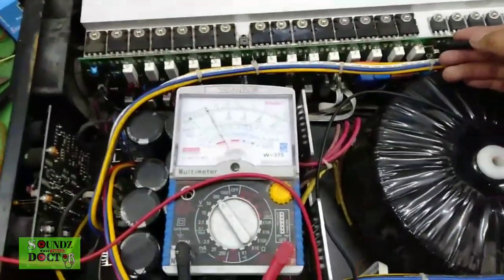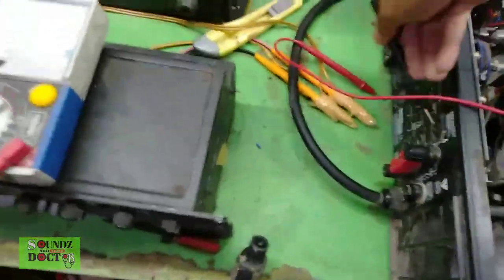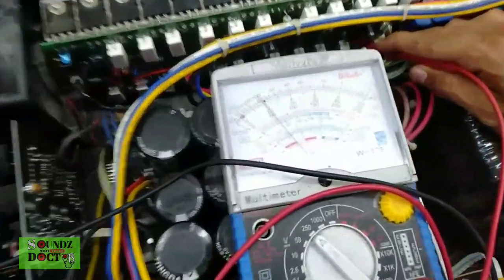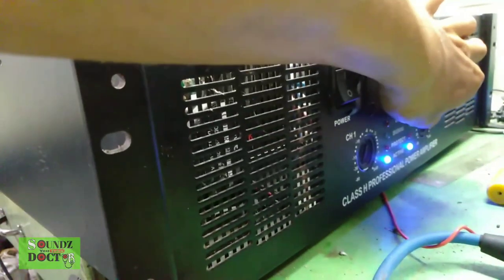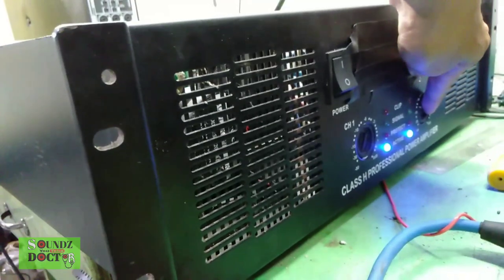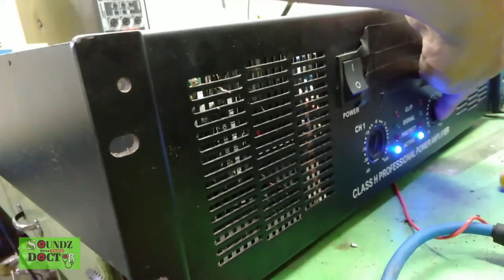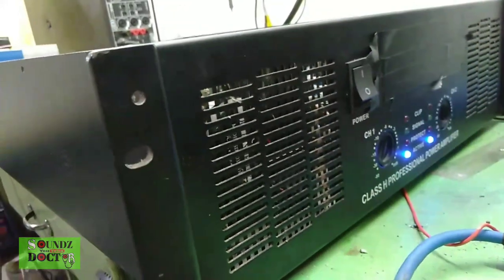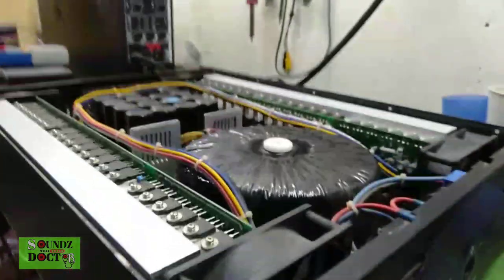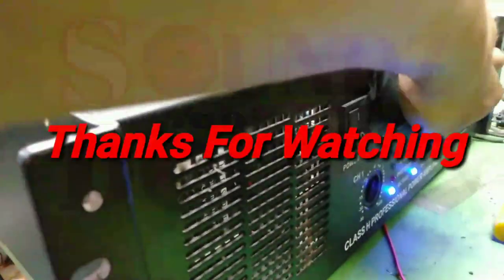This is Channel 2 now, sir. Let's check if everything is normal — the standby and the bias. By the way, I forgot to mention earlier that this amplifier uses collector output. And its supply is bass and meter type. Thank you.